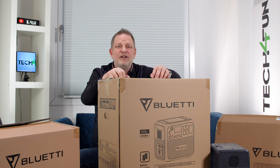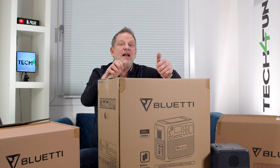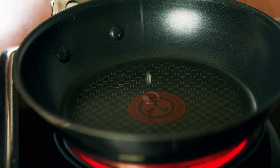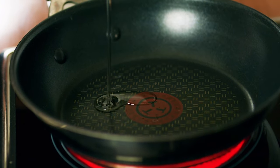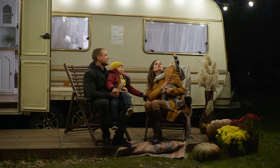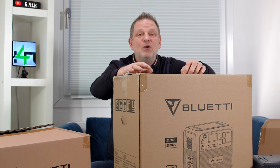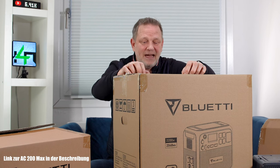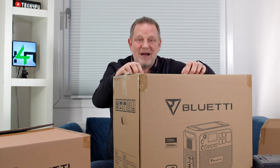We want to put it to the test — for example with a water kettle, or maybe a cook plate. We want to test what you can do with the AC200 Max. And of course the question: why all that? Well, it is for campers, outdoor activities, the garage, equipment — the possibilities are completely unlimited, or as a prepper power station if a power surge comes.